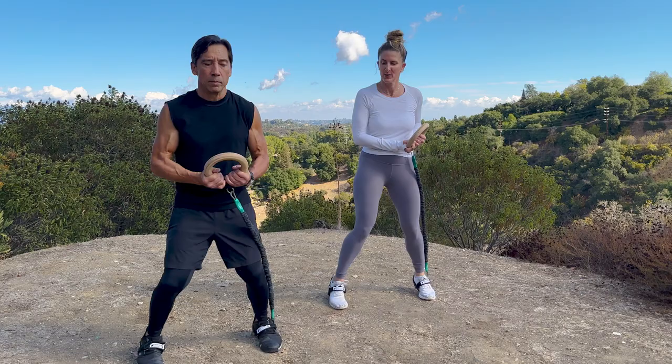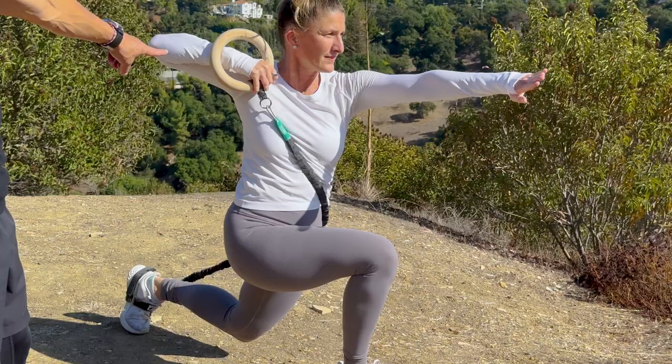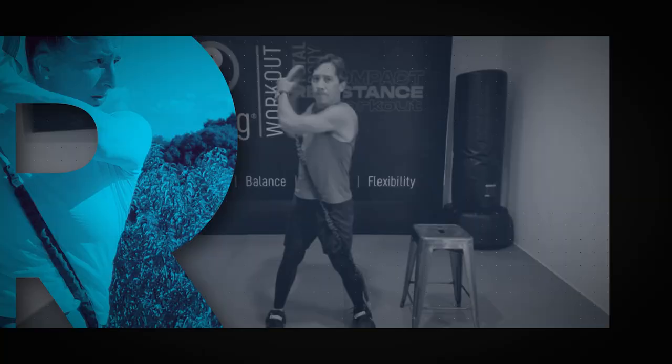I want to work out with you. I'm not going to yell at you or be super bubbly, but I will encourage you. We're going to work on posture, balance, strength, and flexibility all at the same time, and have it be functional and usable in your life.